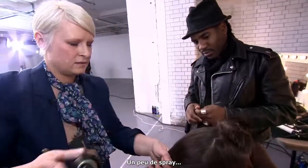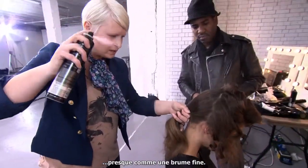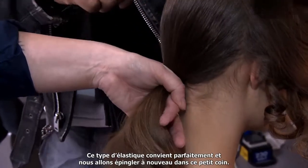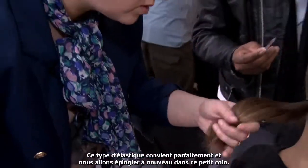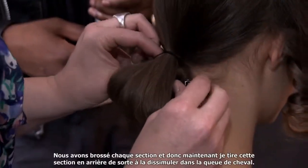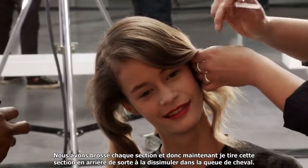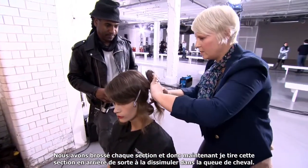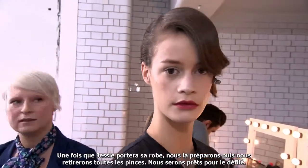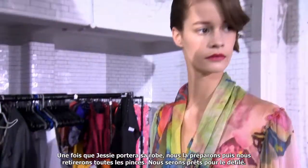A little bit of spray — just almost like a fine mist. The most difficult thing is getting the ponytail right. This type of elastic works perfectly and we're going to re-pin this little corner up. We've brushed out each section, and now I'm just pulling this section back and blending it into the ponytail. Once we get Jessie's dress on and get her ready, we're going to take out all the clips and then we're ready for the runway.